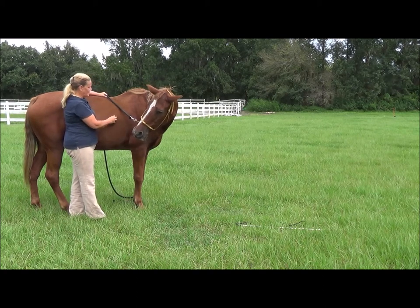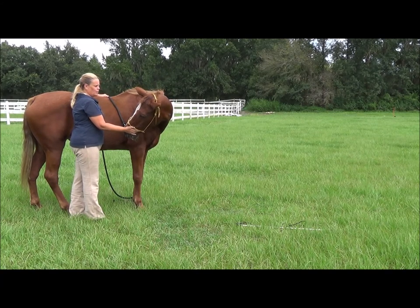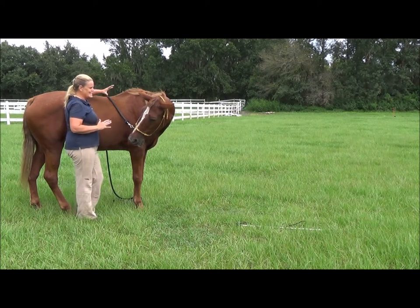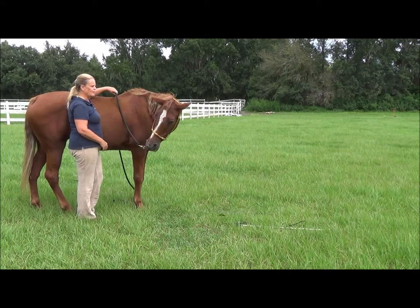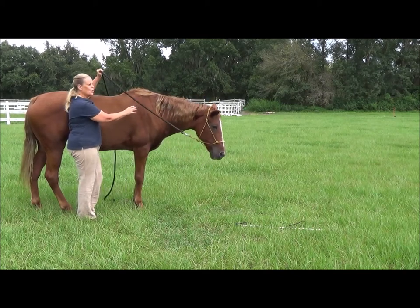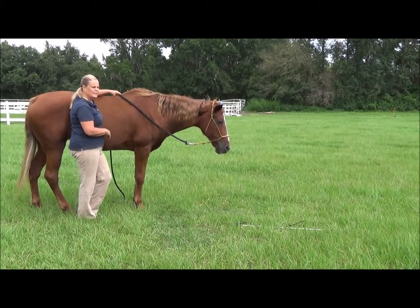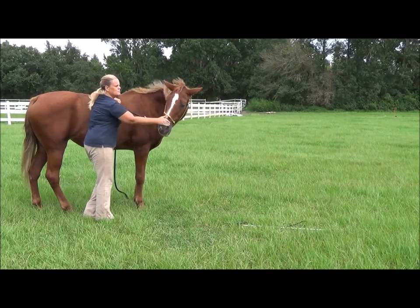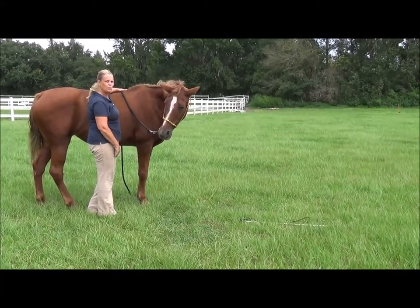Horses can stretch better than that — they can nip flies on their side, so you do want them to be able to bring their head all the way around. Since she's not usually just willingly giving me her head, I'm going to let go. I can tell by just letting go that I've got some softness there because she's choosing to leave her head there. If you're not getting your horse to pull his own head around and yield to the pressure, and what you really need is to get them more flexible, show them that by bending around to that pressure — if they will soften up and stay right there, that's their reward: the release.